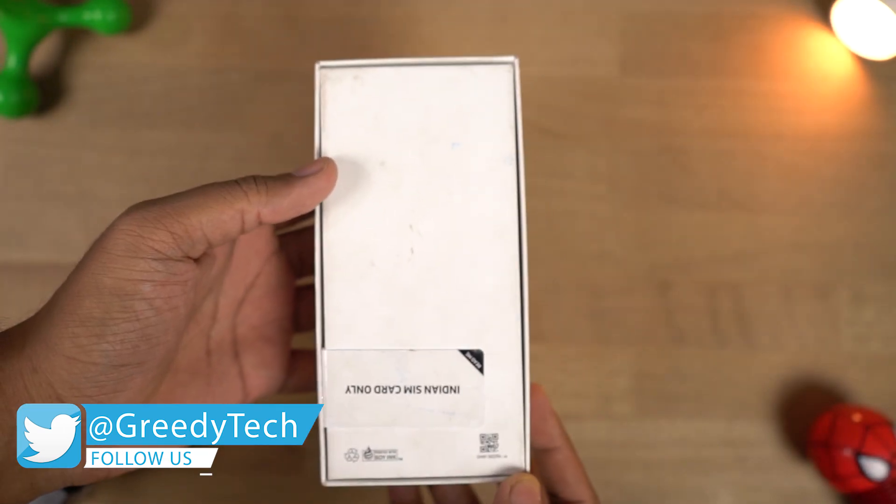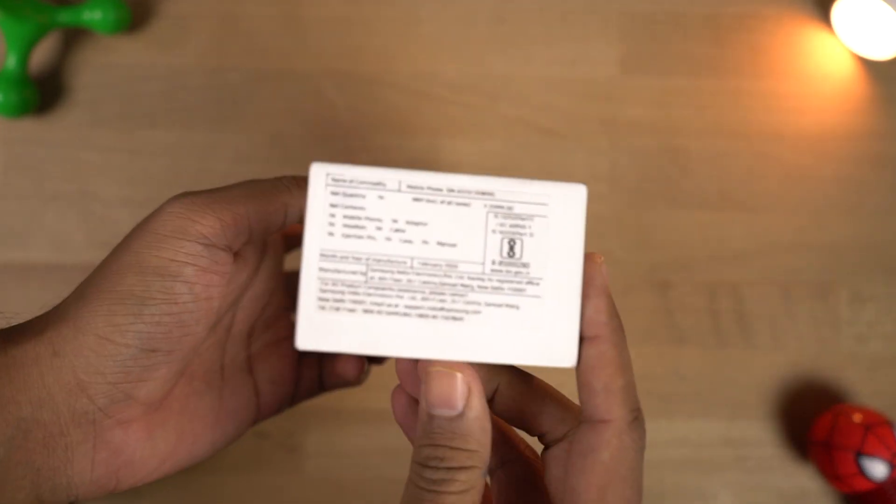By the way guys, this is not a sealed unit — I bought it from my friend. I've been doing that a lot recently.